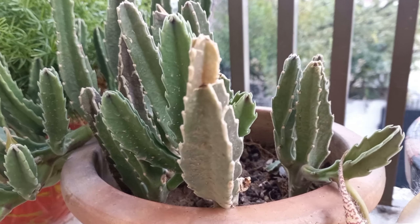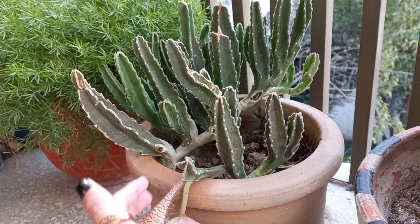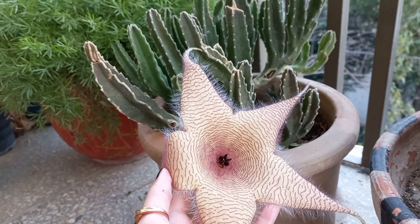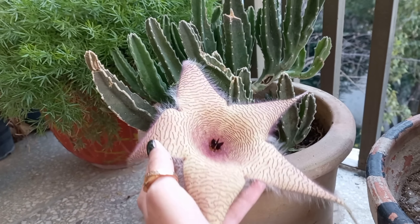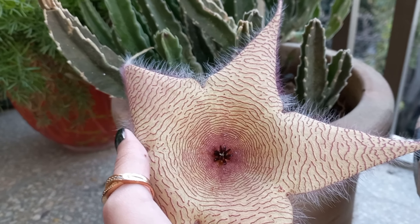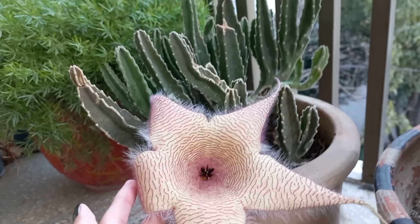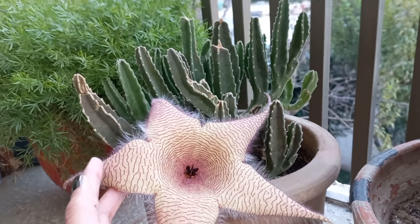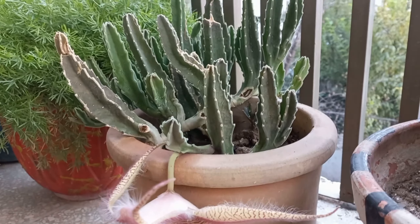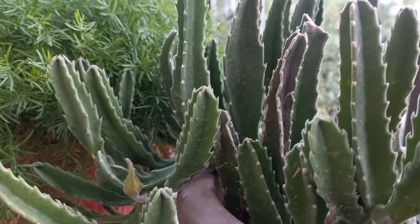This succulent is known for having one of the largest flowers in the plant kingdom. Flowers are typically red or yellow with maroon stripes, have a wrinkled appearance and silky texture, and are covered in fine hair. These flowers bloom in the fall. The foul odor of these flowers has been compared to the smell of rotting meat and attracts flies, which are the primary pollinator of this plant.